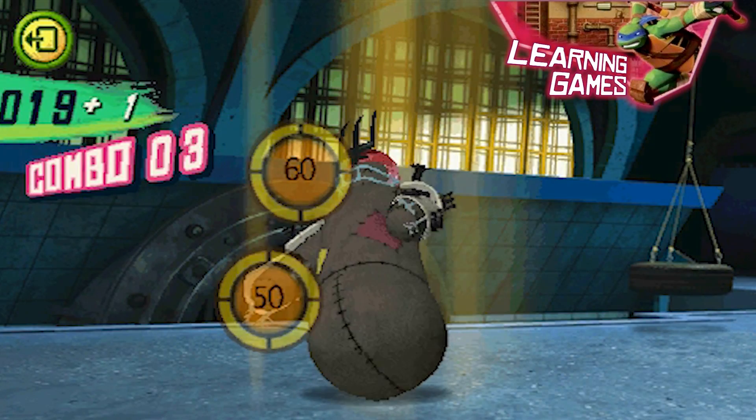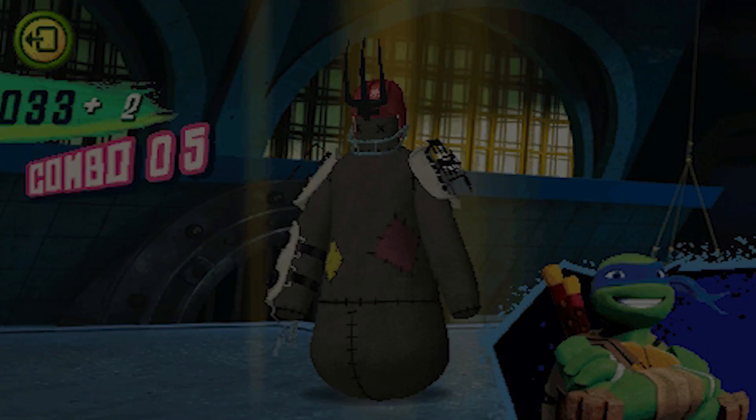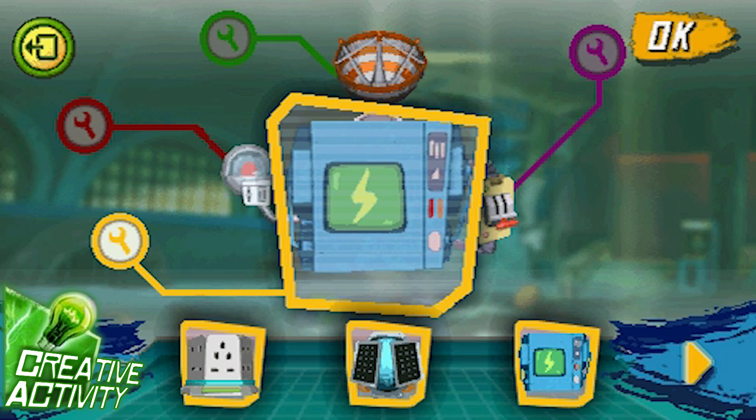Follow the directions and select the correct number sequence to fight the training mannequin. Design a custom gadget with Donnie to give the Ninja Turtles a tool to stop Shredder.